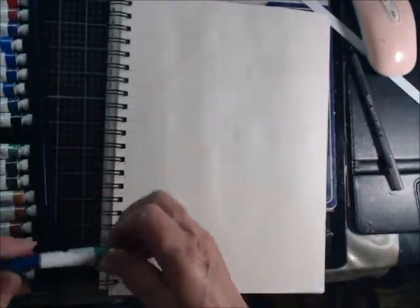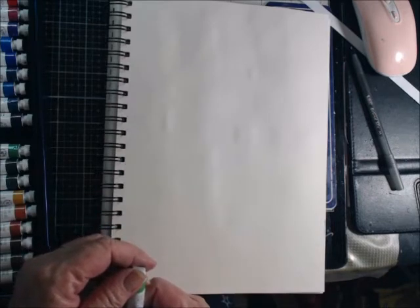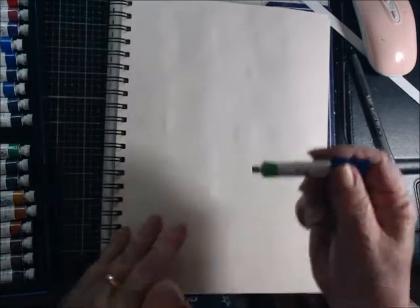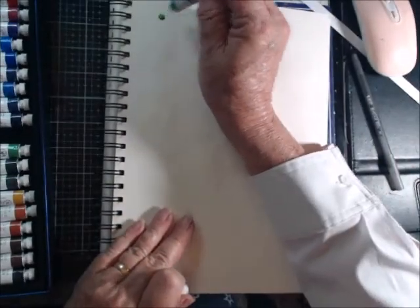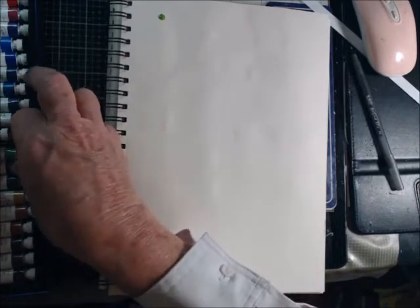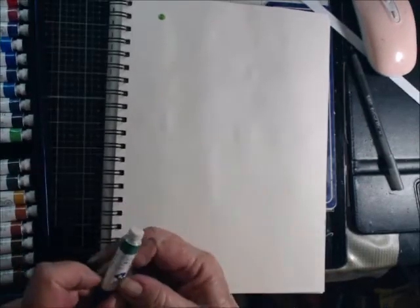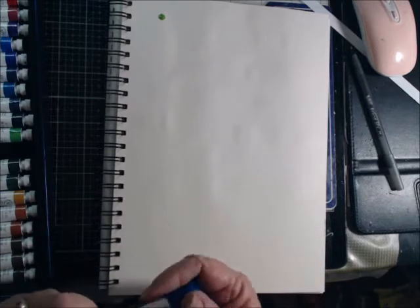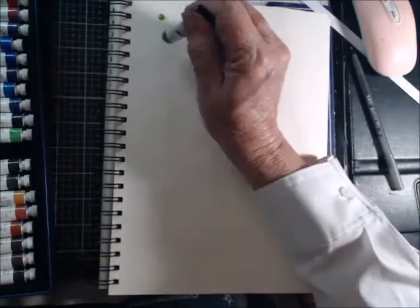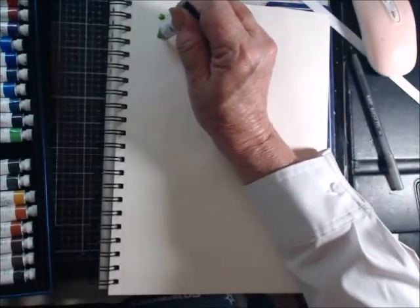Alright, let me switch over to another piece of paper. I'm almost done with them. It's green — oh, yellow green, this should be interesting. So let's go yellow green. And then tree green — yeah, I like that one.